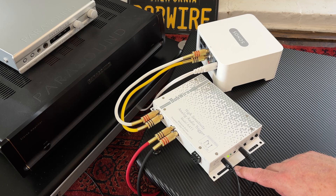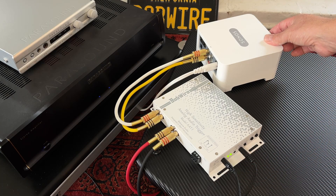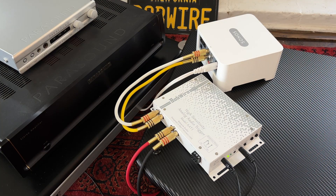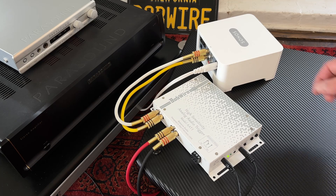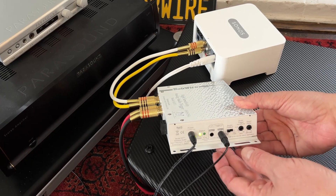When I press play, you will see the AAT1 detects the audio and then sends the 12 volt trigger signal out to the power amplifier to tell it to turn on. When I stop the music, the AAT1 turns off the 12 volt trigger and the power amp also turns off.